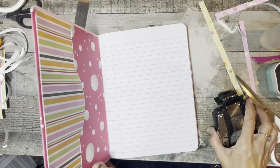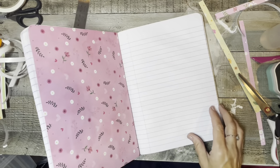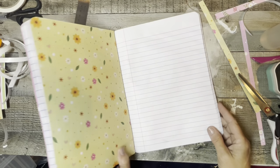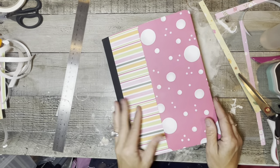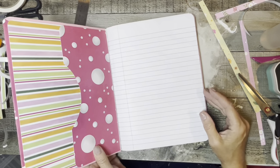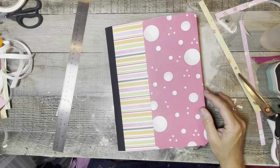So there is her little journal. I will put some pockets and stuff on her dividers and put some washi tape down. Look how quick and easy this was, and look how adorable that is! Is that not cute? I'll probably leave the front decorations for her to do herself — that may be something she wants to do.